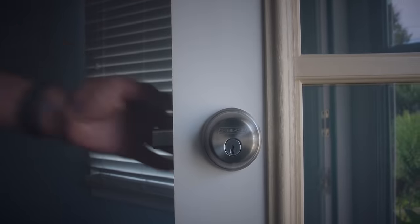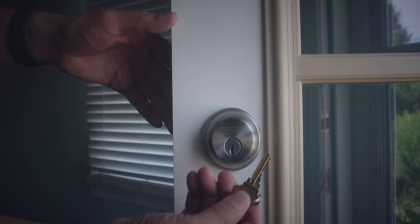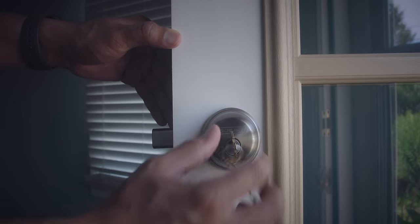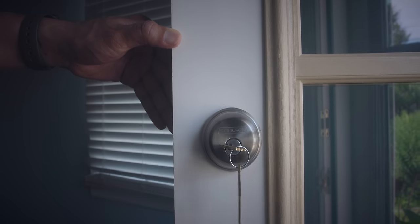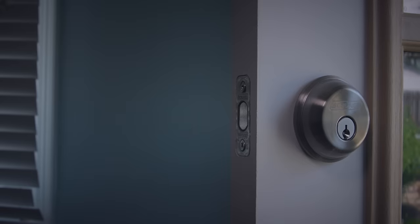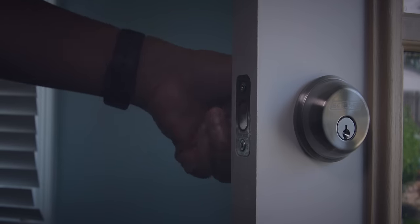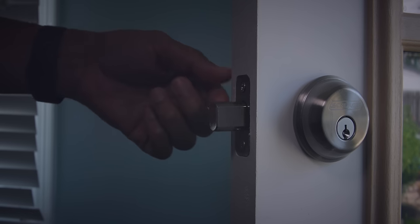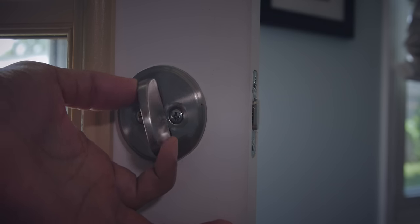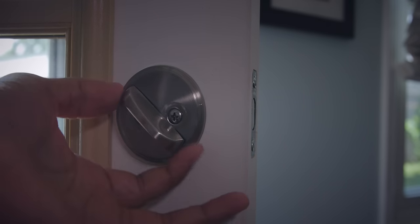I have this deadbolt set up here on my door. Before you install, you want to make sure that the lock locks and unlocks without having to press on the door with your hand — that ensures a smooth install. The remarkable thing about the Level Lock is that I'm still able to use the same keys and the same thumb turn on the inside of the door. All I'm really replacing are the internal components along with the deadbolt.